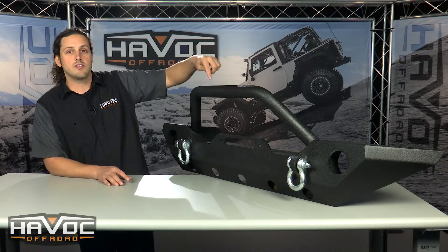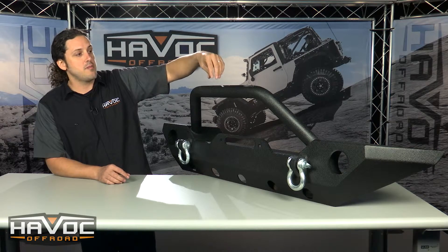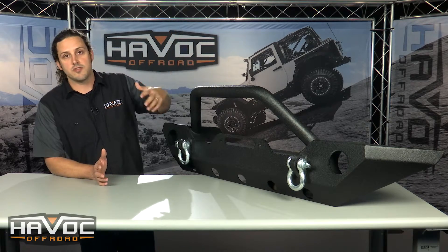You've also got two light tabs across the top of that bull bar to mount any light you want. You can also get a bracket to mount one light across or any accessory that you'd like.